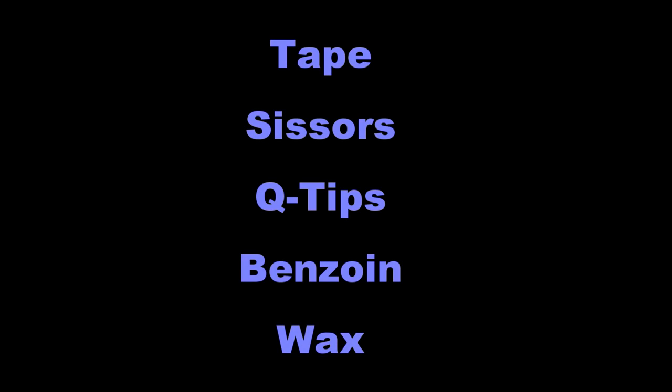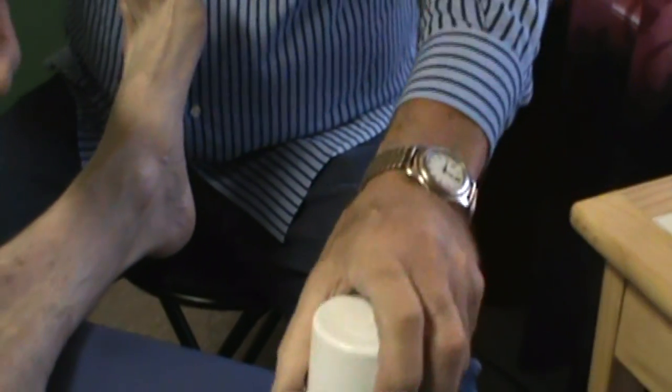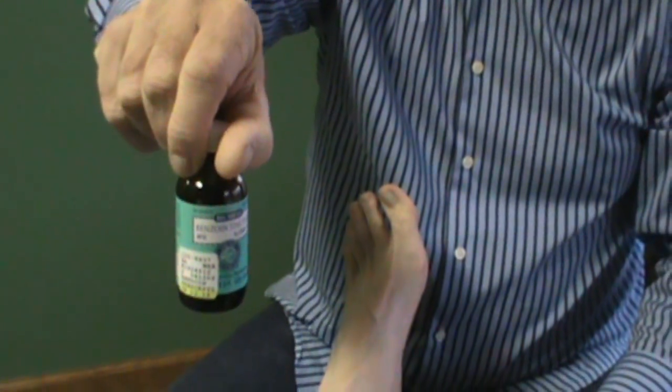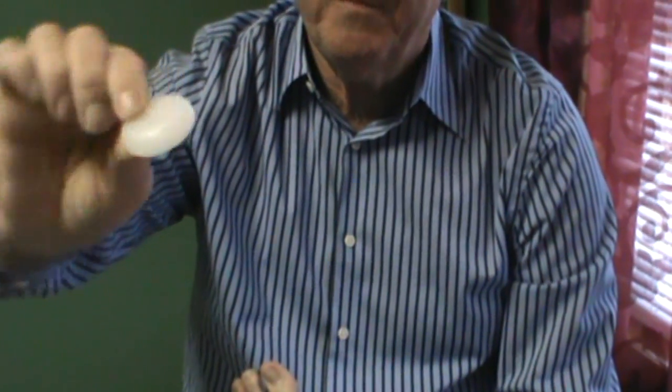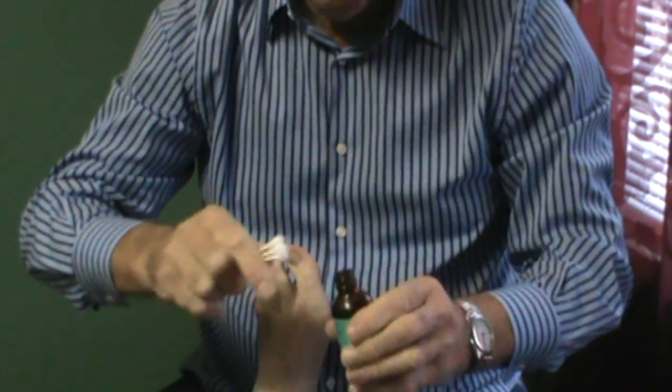I'm going to come around and put the tape on and show you how we do this. For supplies, we need scissors and tape. I use a pre-tape spray called Pedanol, or you can use tincture of benzoin purchased at a pharmacy. At the conclusion we use paraffin wax — I make little paraffin wafers to seal the tape and make it water resistant. That's why Shawn could leave it on for a couple of weeks.